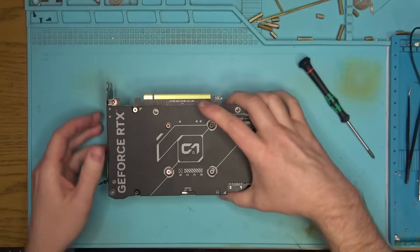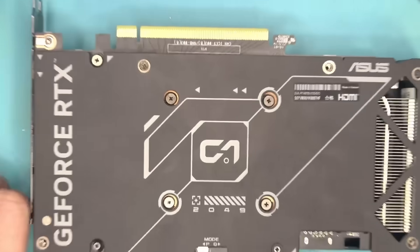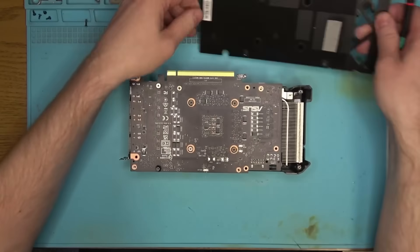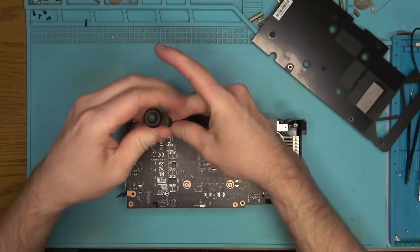As I was taking it apart, I noticed the screw sitting behind the backplate instead of on top. This isn't normal, but I didn't think anything of it at first, which was a mistake. The reason for this screw to be on this side of the back cover will become clear soon, so keep watching.